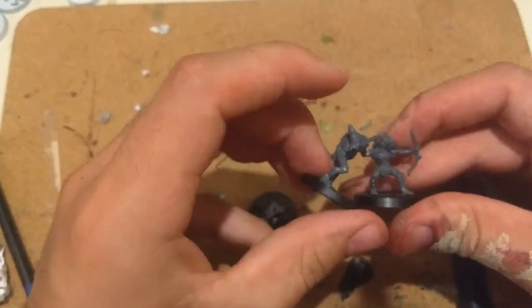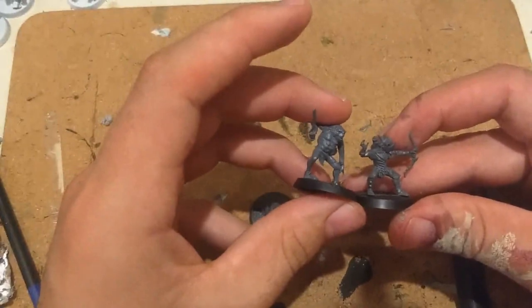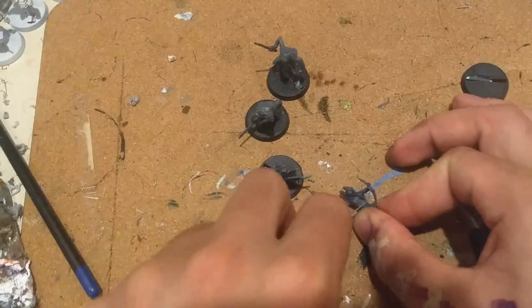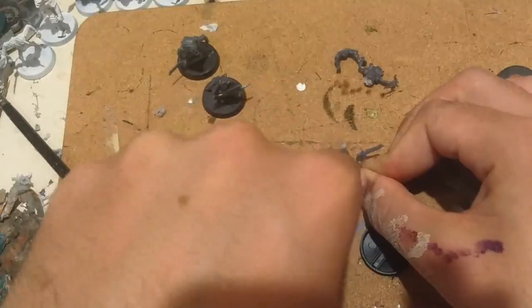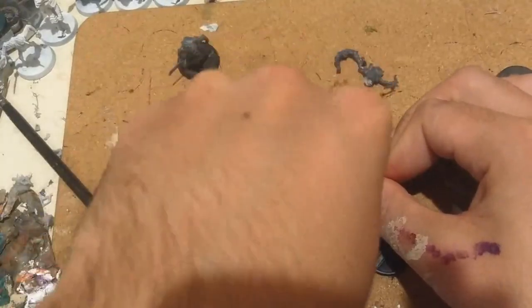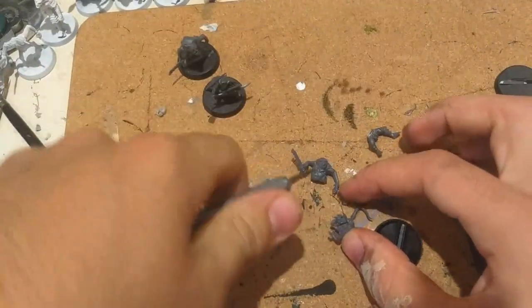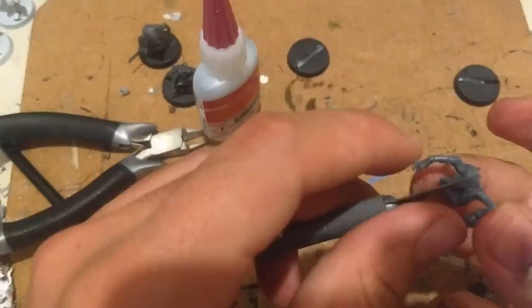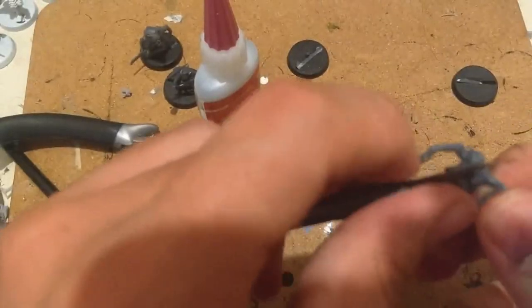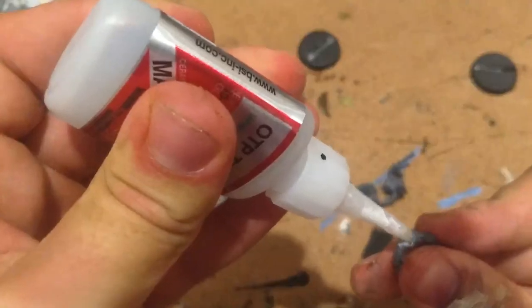For these kitbashes, I'm just taking each model and sizing it up next to each other. Obviously the scale's a little bit off, so I can't pick any piece — I need to be a bit more selective. For this first one, using a Moria orc and a goblin, I decided I would just be taking the legs and the head. With my X-Acto blade, I cut the legs off each of them, cut the head off each of them, and then it was as simple as gluing them on. I also shaved around the bottom of the torso to make it a bit more smooth. Obviously there's some big gaps here, but I'll come back to that later on.